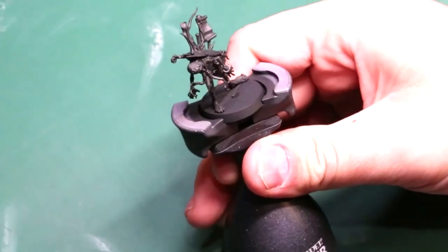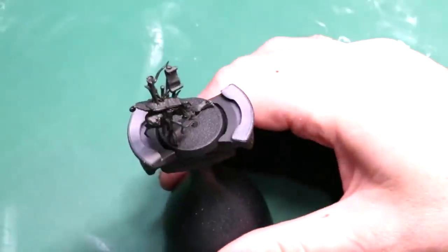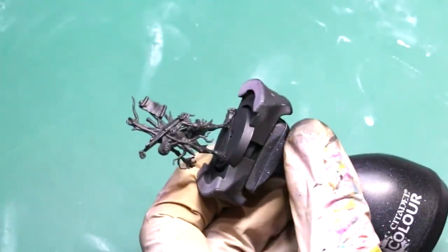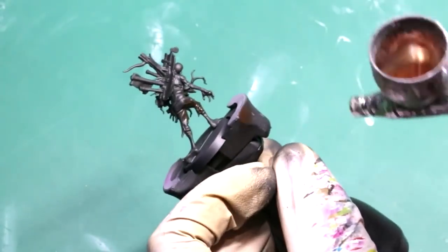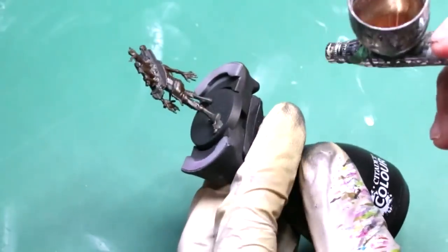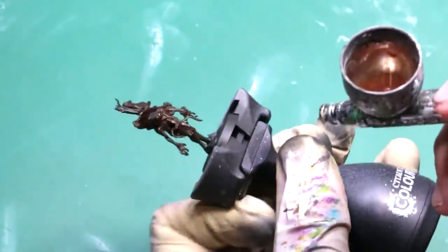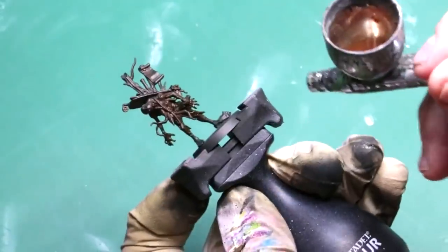The funny thing about zombies is there always just seems to be so many of them — and we're not going to spend a lot of time on The Walking Dead, and the best part is we don't have to. I've started out with the model just primed in my standard German Panzer Gray, but instead of doing a traditional zenithal, I'm now taking some hull red and shooting up from below, just giving it a nice coat. I'm not shooting from above, so there will be areas still black, but that's fine. Get a nice solid establishment of that hull red.